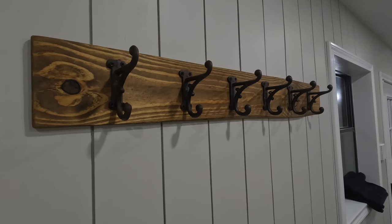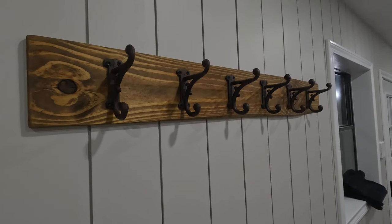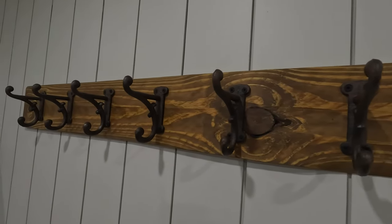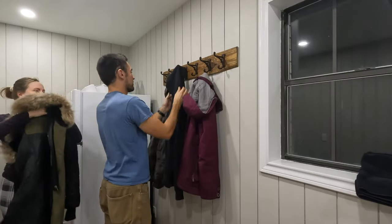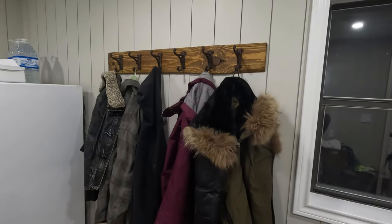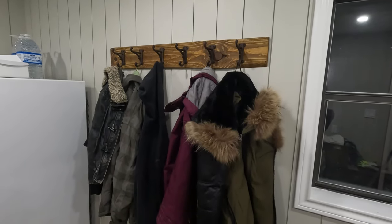If you've ever gone shopping for a coat rack, you'll know how hard it is to find something beautiful and well built. The good news is that making one from scratch isn't much harder than hanging a picture, and you'll know it'll last you a lifetime. So let's get right into it.